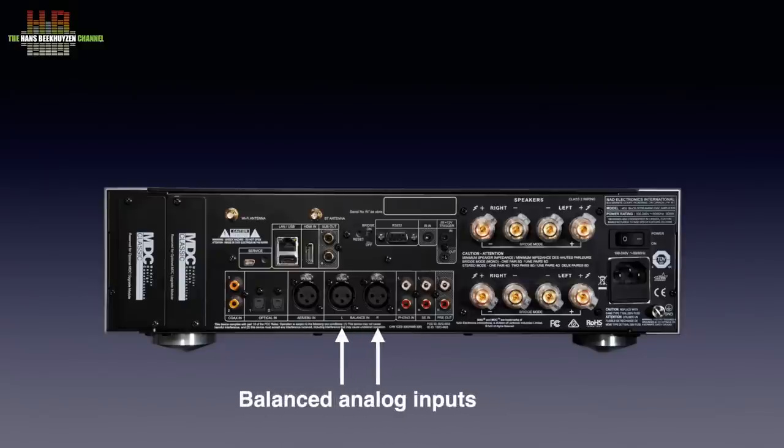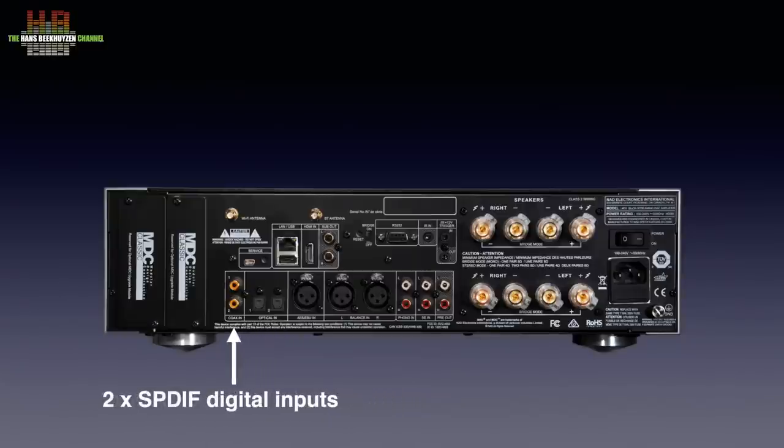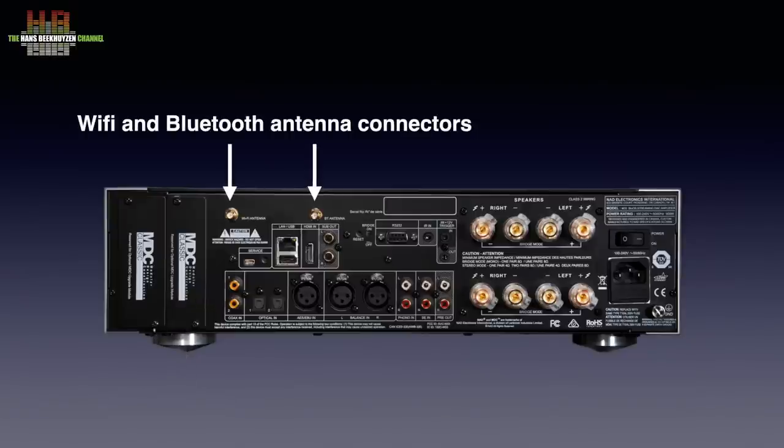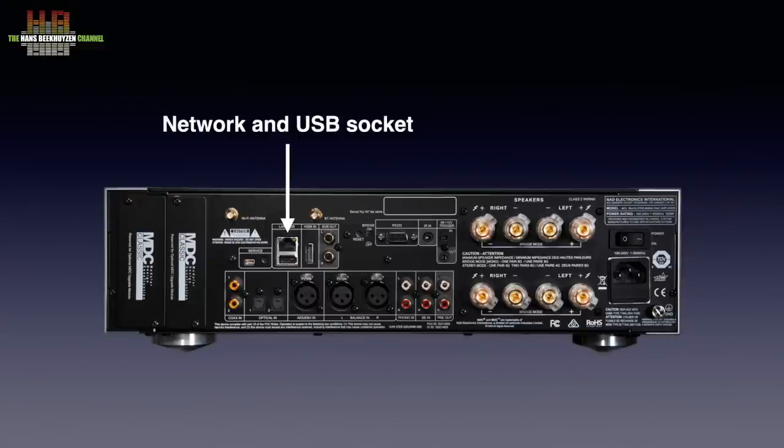For digital inputs, starting with one AES-EBU input, then two Toslink optical inputs and two SPDIF inputs. Far left we see two MDC expansion slots — NAD has had this system for years to keep your amplifier or receiver up to date or expand its possibilities. Then two sockets for the supplied WiFi and Bluetooth antennas, a mini-USB for service purposes, the network socket, and below it a USB-A connector to hook up a USB drive or the supplied measurement microphone for Dirac measurements.